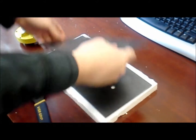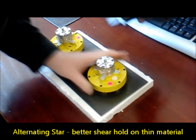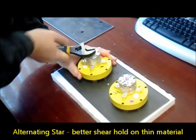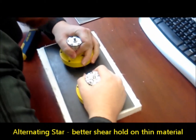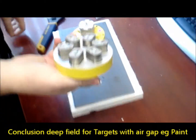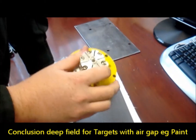Now we'll do the shear test. Single sheet — put both units on the material, turn on the jointed, turn on the alternating, and then we're just going to pull straight apart. The jointed star comes off first. The shallow field of the alternating star gets a better grip than the jointed star.